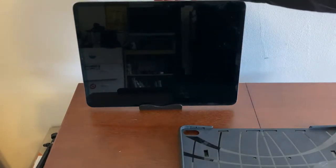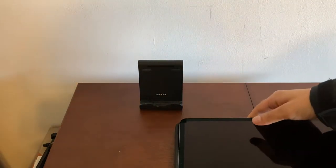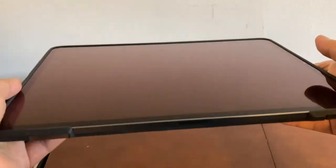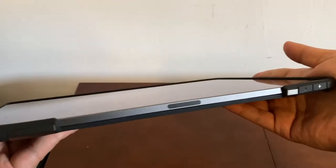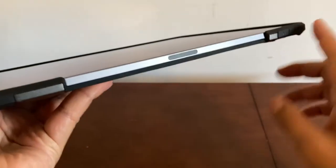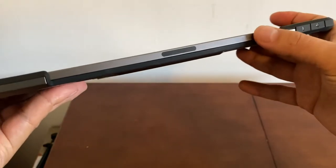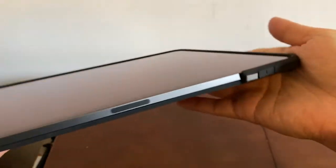Now I'm going to try to put this in and look at the instructions one more time. Here's my iPad — first you connect the top two corners. I finally got this on. It's a really tight fit but it's really snug. The bottom part has a connector area for the Apple Pencil magnet, so it doesn't block that.